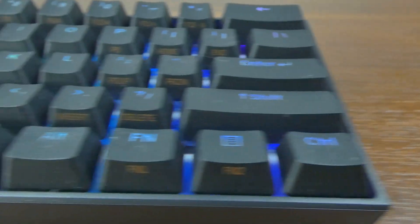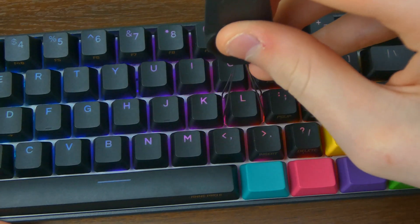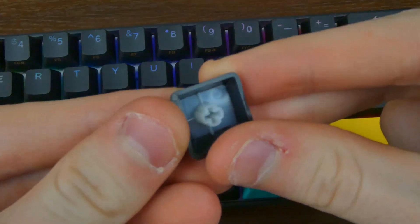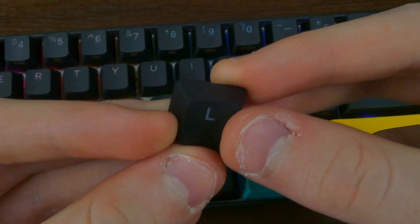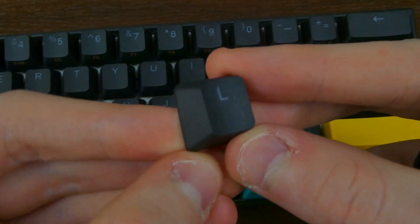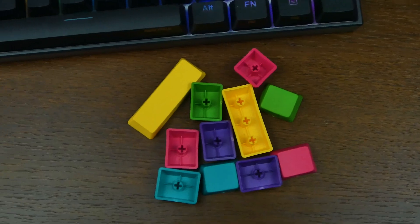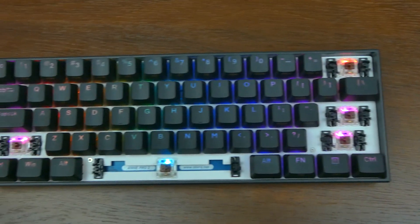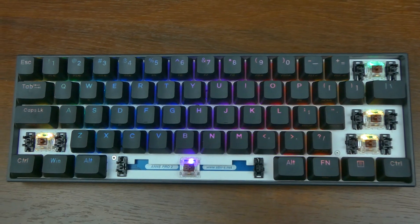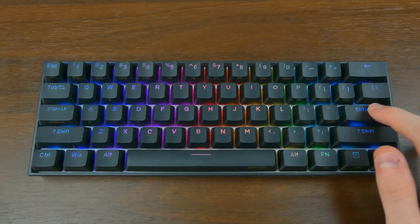The keycaps have a normal font style instead of the gaming font style that a lot of keyboards opt for. They are also made from double-shot PBT, which means they won't develop a nasty shine over time. These can of course be changed to anything with Cherry MX stems, or you can use the included extra keycaps. The Gateron brown switches feel good and smooth, with stabilizers to prevent wobble and a light 55-gram actuation force, which is great for quick actuation.